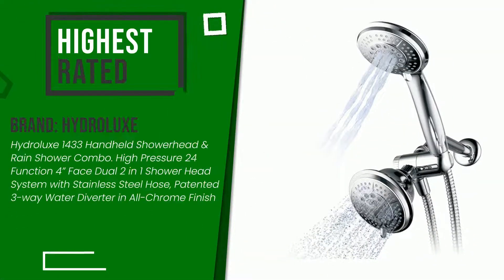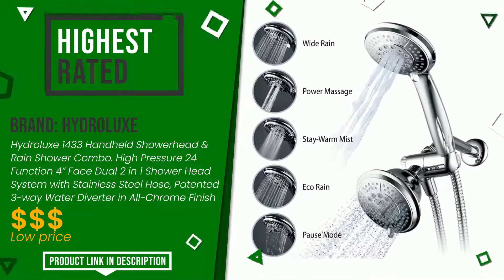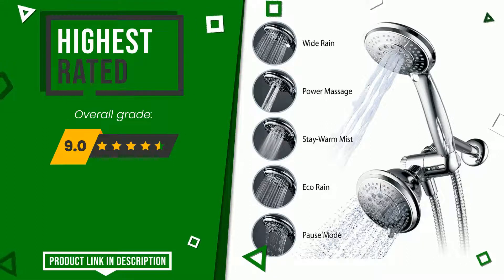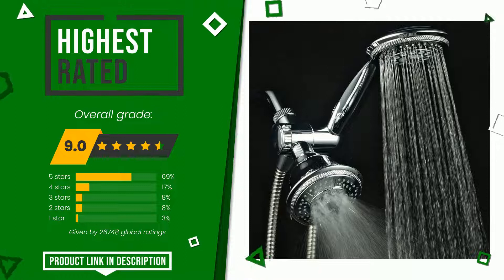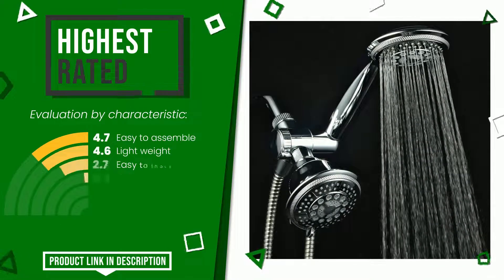The final rating assigned to this Hydrolux article is 9 out of a total of 10. It turns out to be the highest rated for this category with 26,748 ratings. Its strengths are: easy to assemble, lightweight, easy to install, value for money, suction power, durability.